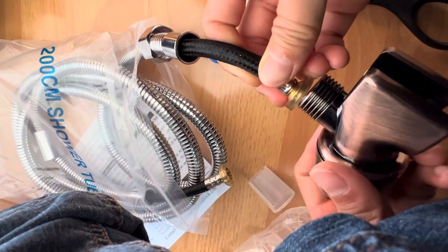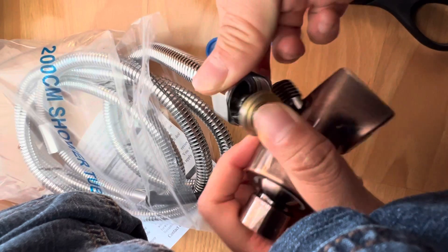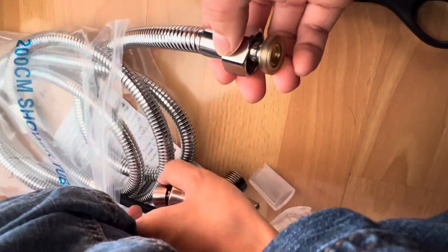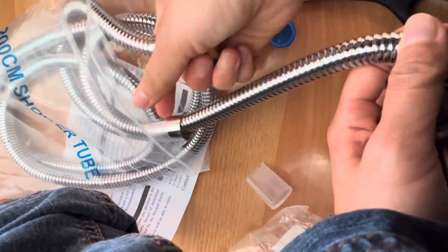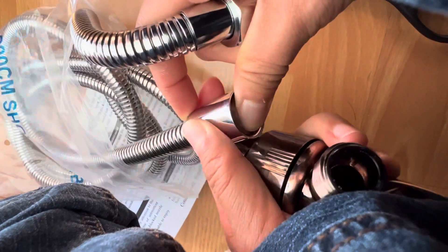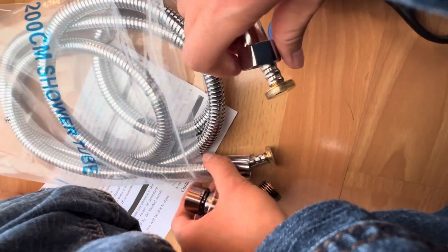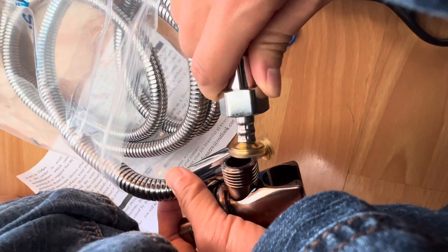Alright, so I think it goes... Oh my god. Oh my god, no. It does not fit. Okay. These are similar things. They're similar. I don't know if it's supposed to be like this.